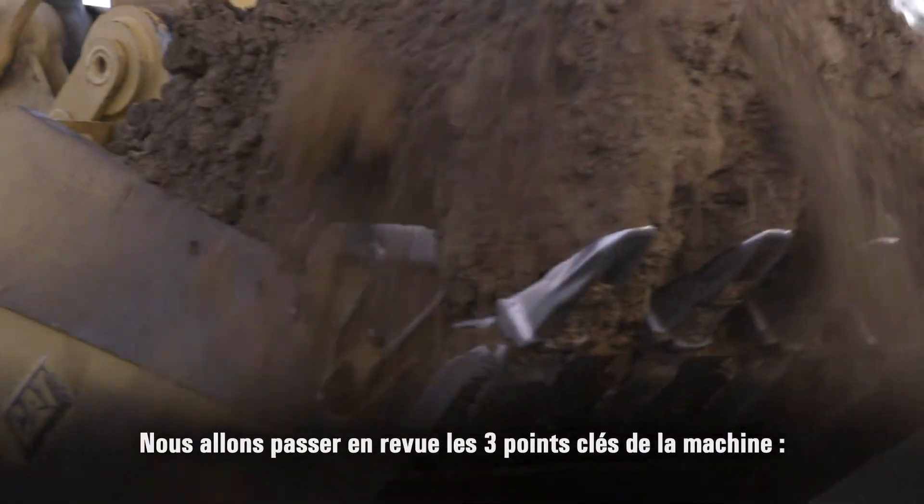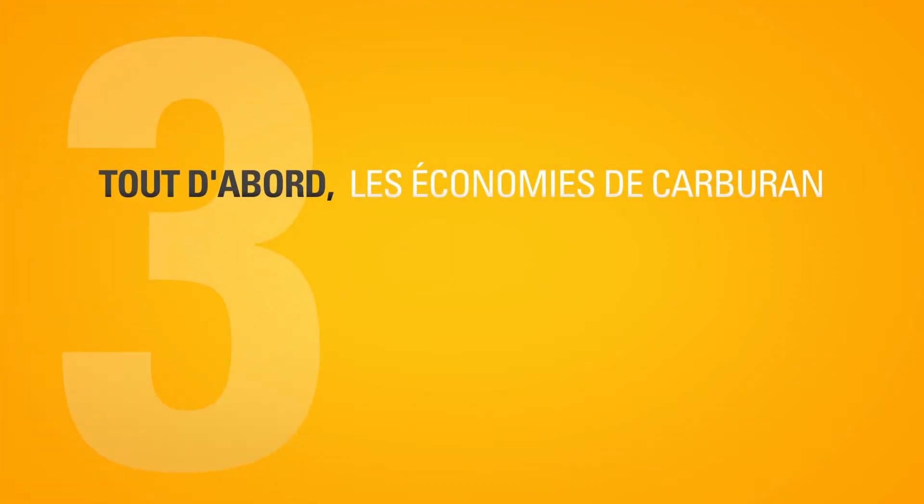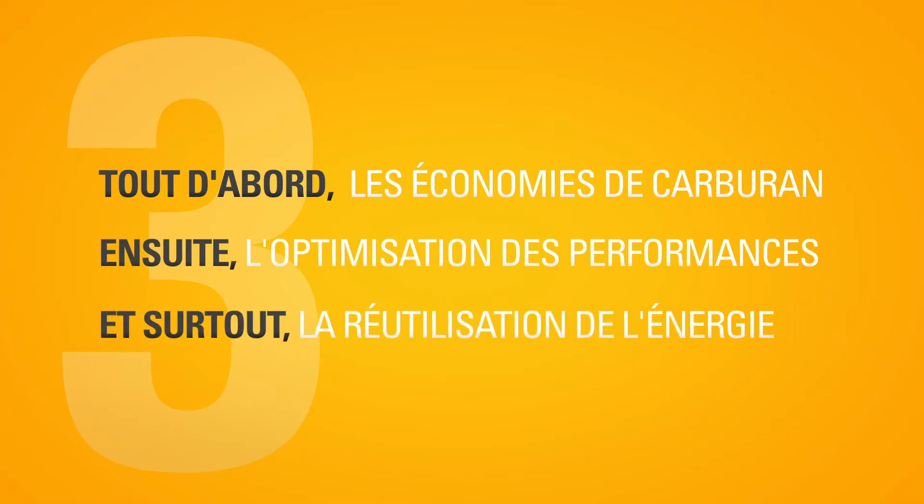There are three key points to the machine we're going to cover in the next few minutes: conserve, which is fuel; optimize, which is performance; and most of all, reuse, which is energy.